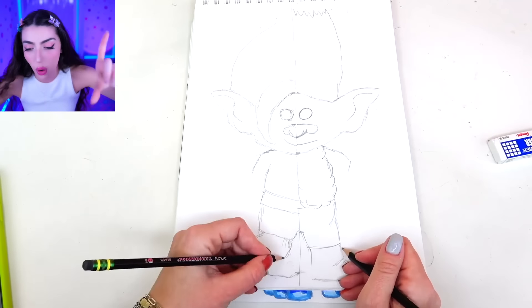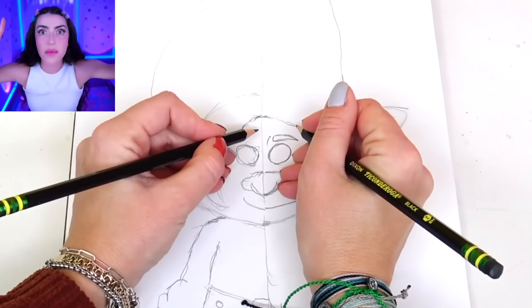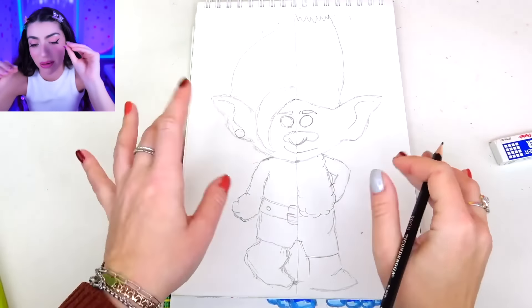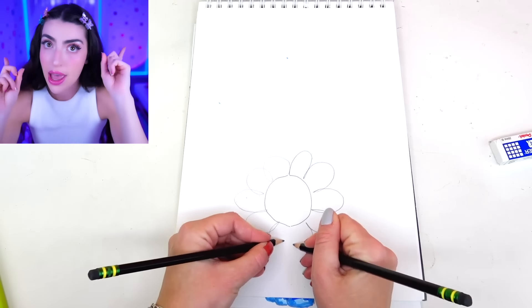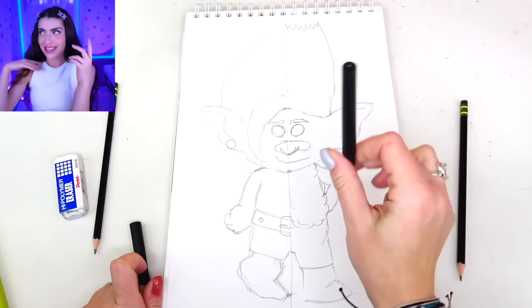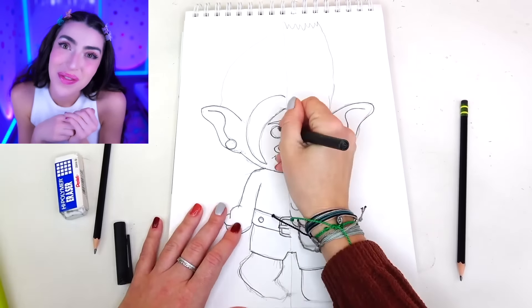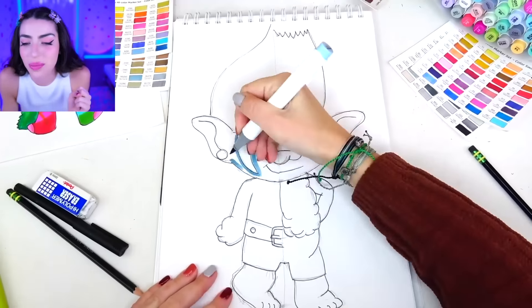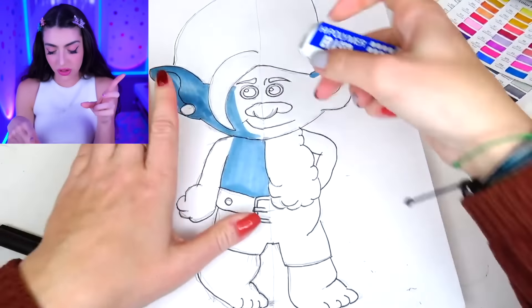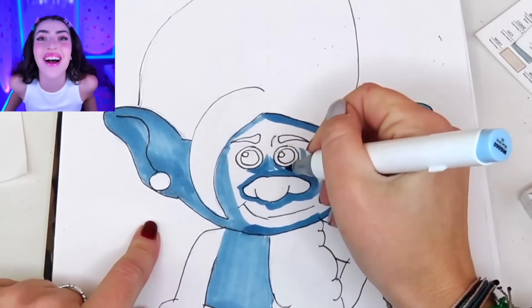On the left side we got Floyd and on the right side we are drawing Branch. Remember, family, this drawing is done by one person using both of their hands at the exact same time, so they have to be just as good drawing with their left hand as with their right hand. That is a very hard skill that not many people can do. The last time I tried to draw with my left hand, I accidentally gave myself a mustache, and then instead of people calling me Alexia, they called me Moustachia.